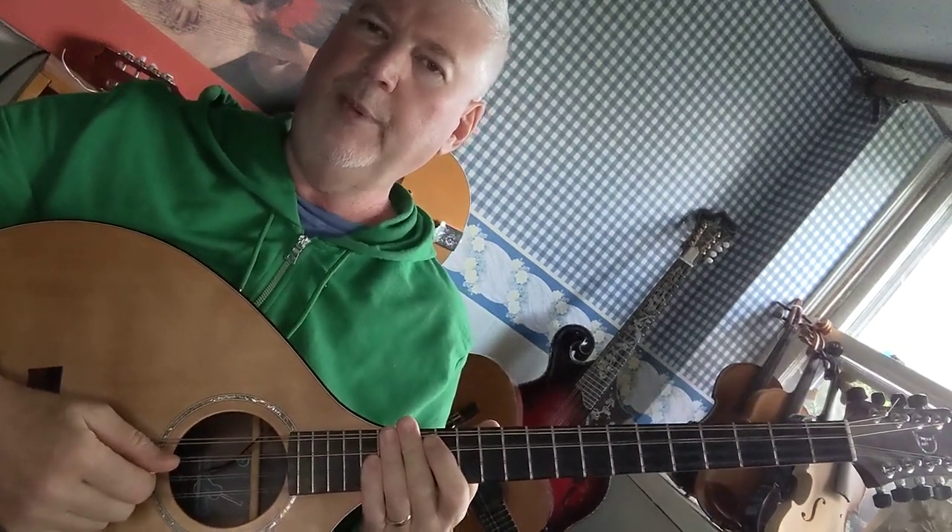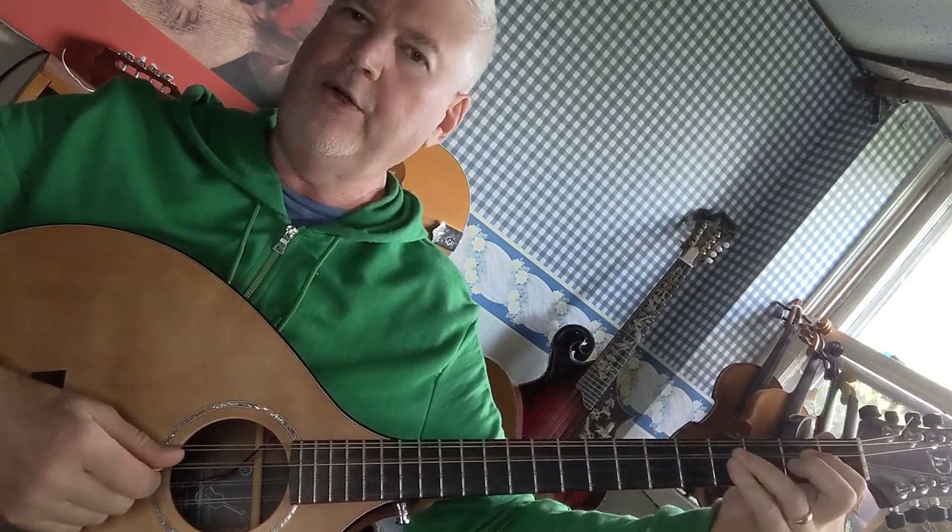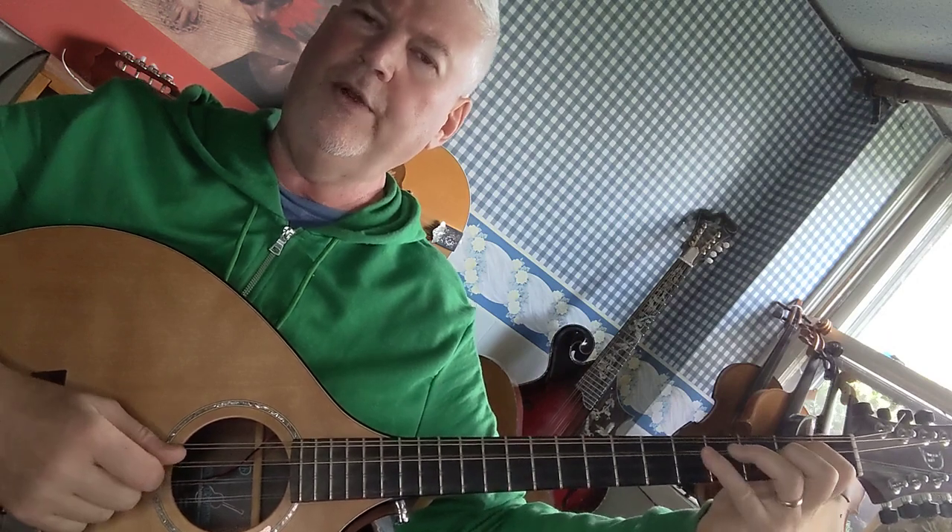How to play the D major scale on the octave mandolin. Start with open D. First finger on the second fret D string is an E. Third finger on the fourth fret D string is an F sharp. Fourth finger on the fifth fret D string is a G.